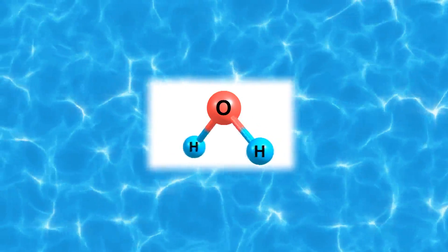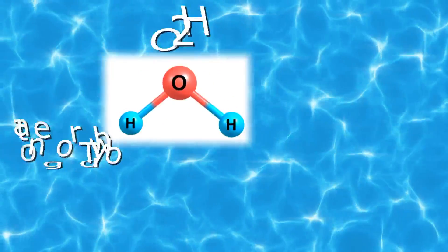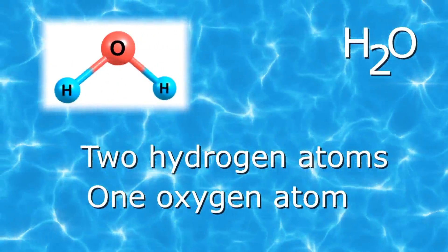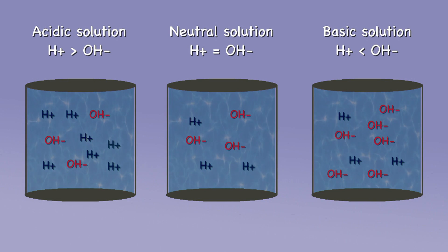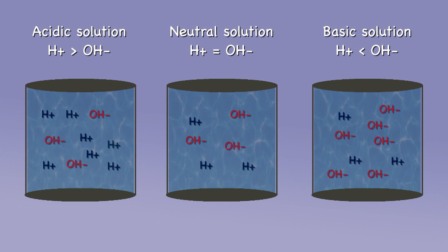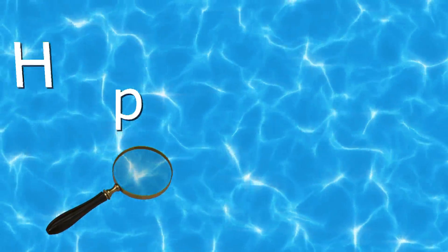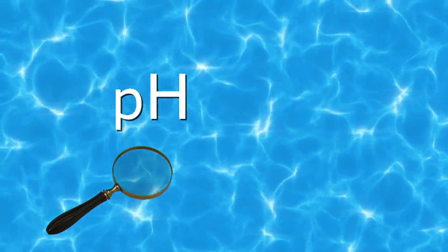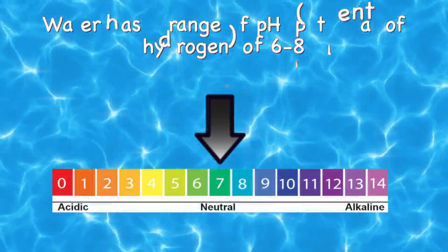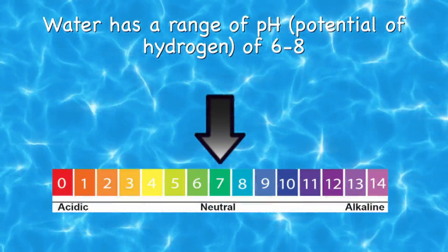Most of us know the chemical compound of water is H2O. This means that water is made up of two hydrogen atoms and one oxygen atom. Some solutions have more hydrogen and some have less. pH tests for how much hydrogen is in a solution. Water has a range of pH, or potential of hydrogen, of 6 to 8.